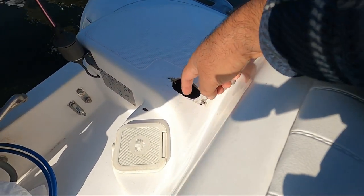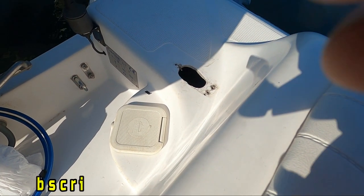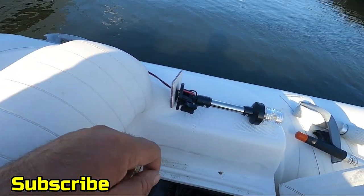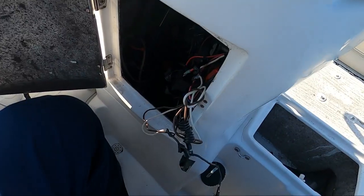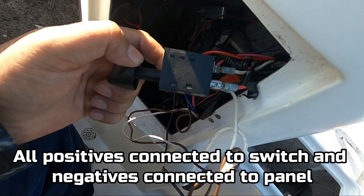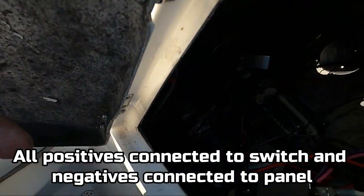Now let's run the wires and do the connection. Now that we did that connection, I'm not hooking up back there yet — I have to fill the holes and put the screws in. I'm going to install the switch on the front, tie it up, and do the connections, then we're good to go.